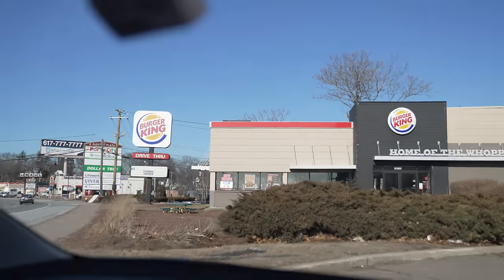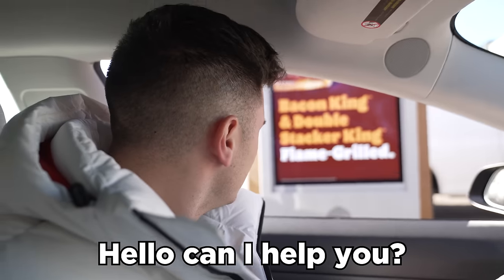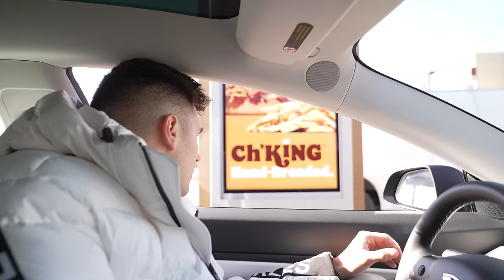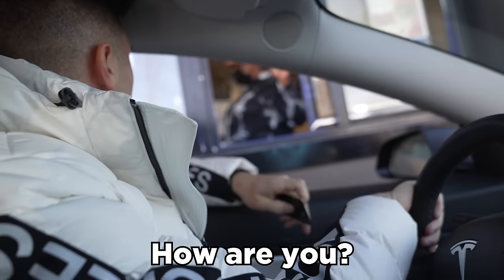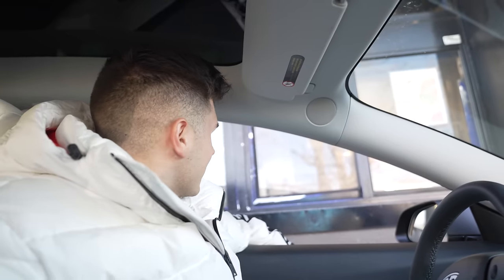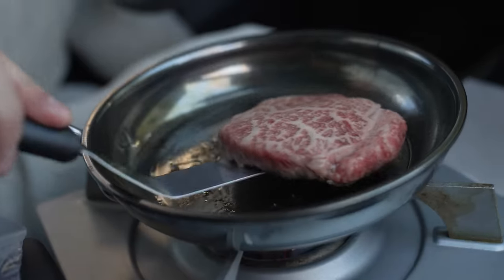We are now driving into Burger King, the home of the Whopper. Naturally, we have to replace that Whopper with Wagyu. Could we please do one Whopper without the patty? No meat. We're just cooking it up in here. The staff seems entertained — she told the whole crew. Let's see if we got a nice crust on this one.